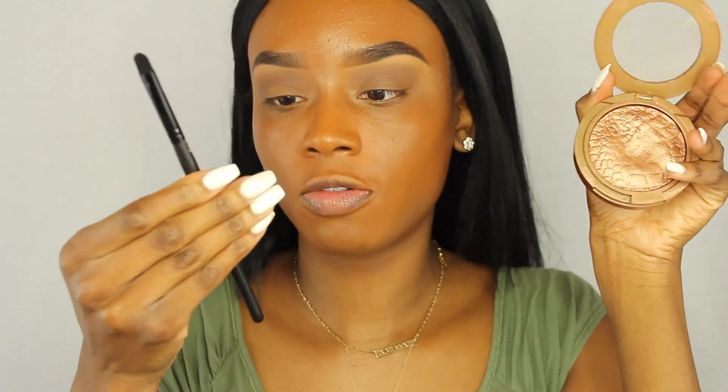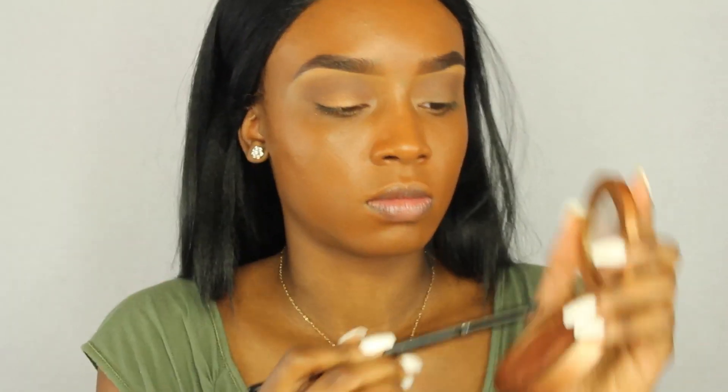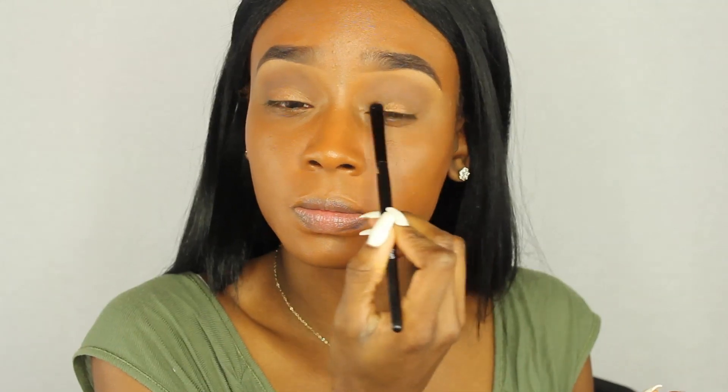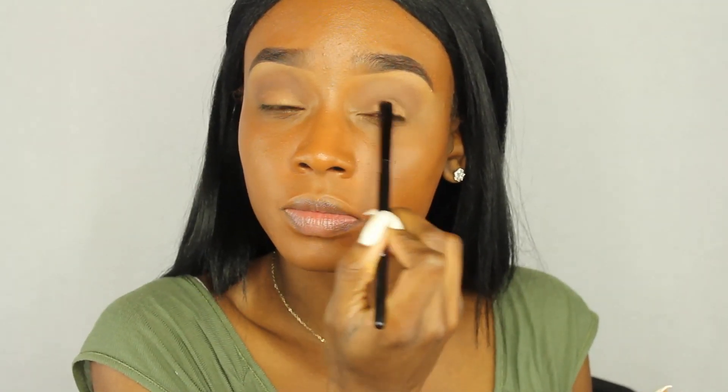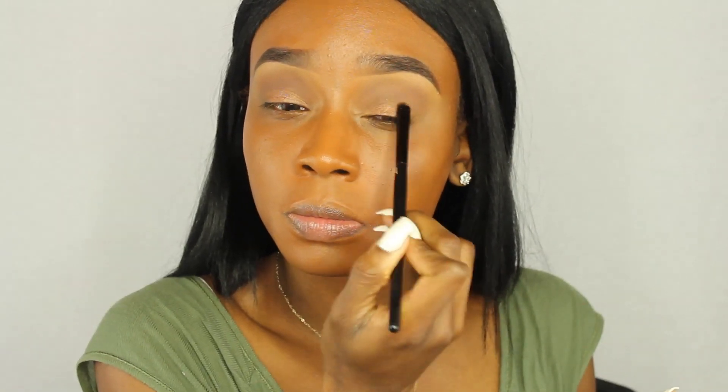Now I'm going to take this Sonia Kashuk Goddess bronzer from Target and an ELF brush. I'm going to spray it with some NYX dewy finishing spray so it's more tacky, applies smoothly, and comes off more pigmented. I'm placing that all over my eyelid — this is such a simple eyeshadow look you can do every day. Makeup is what you make it.